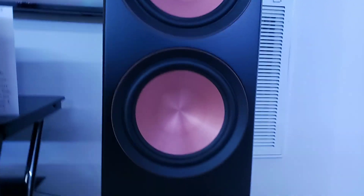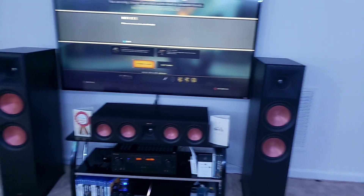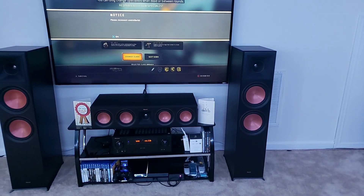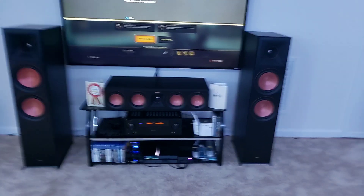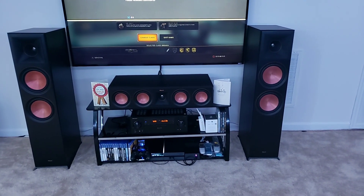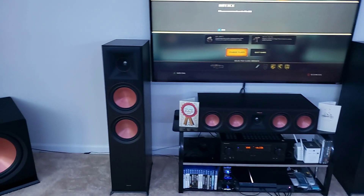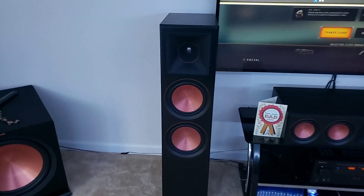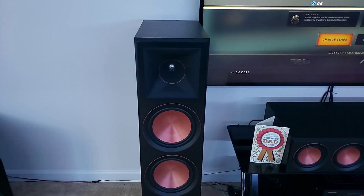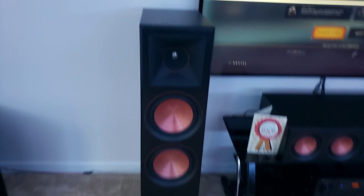I wanted to try the Reference series because I actually like that look, but when I called Klipsch to verify which would be best — I don't know if they told me this based on price, because of course they'd get more out of me buying the Reference — but the guy was pretty much saying if you want the best for your money, go with the Reference Premiere. So that's what I did. Honestly I haven't seen too many videos about the Reference Premiere, so I just went with it.